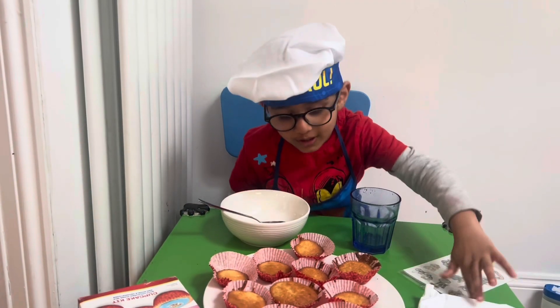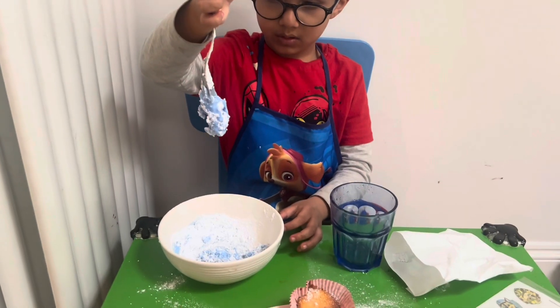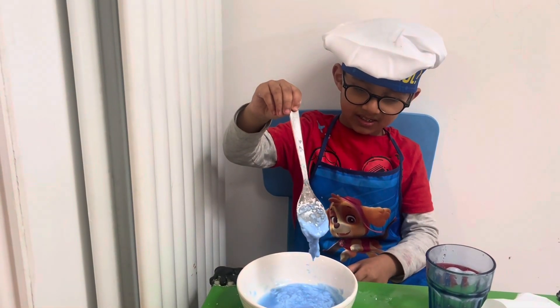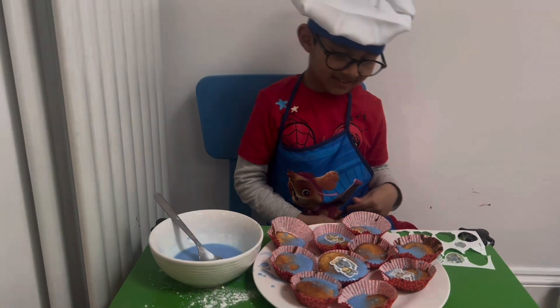Because over here you can do the icing. Yeah, it looks a bit like a slime doesn't it. No he's not — he's a bulldog.